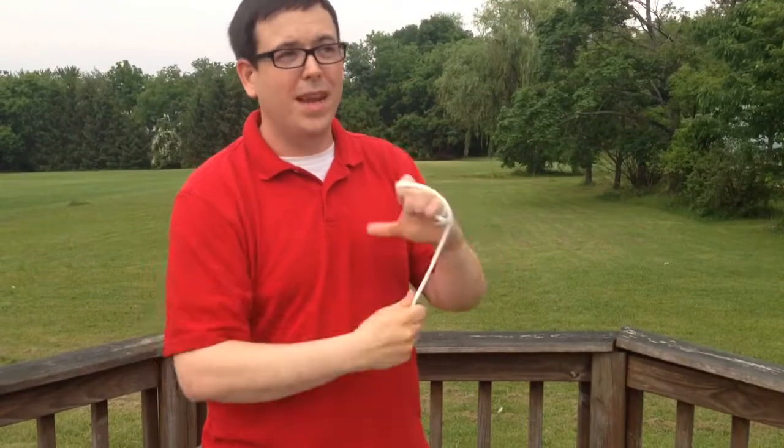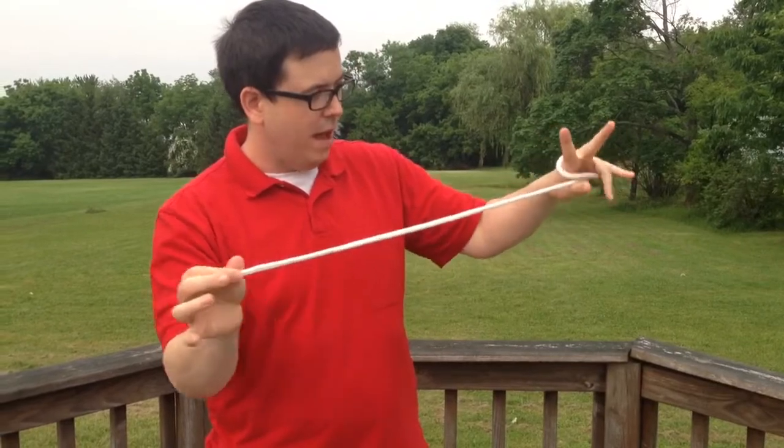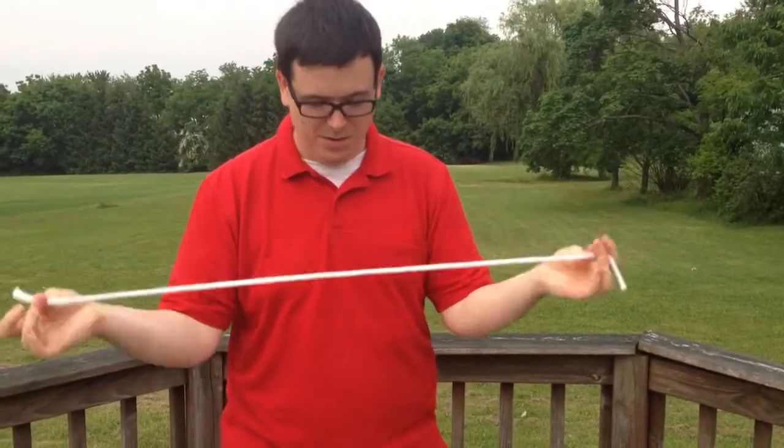Watch. Wrap it around my hand, come up with any magic word such as abracadabra — abracadabra — and just like that, we're back to one rope.